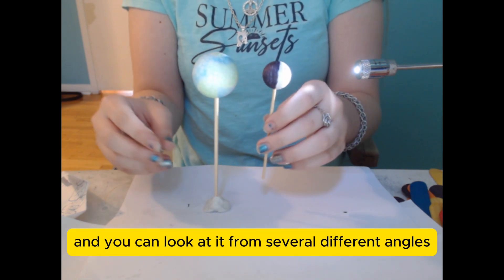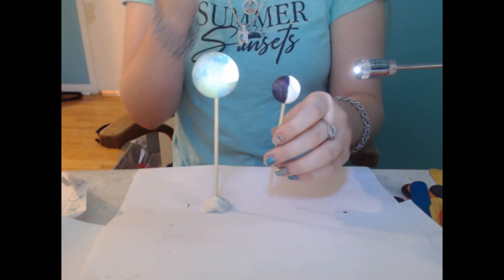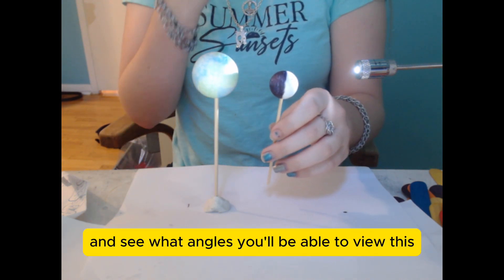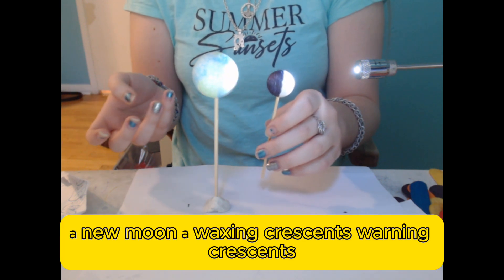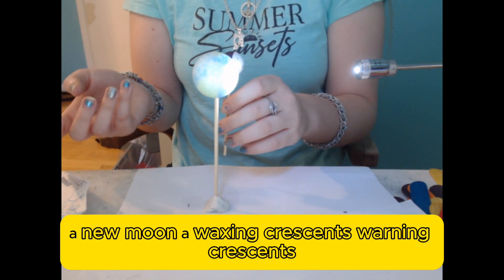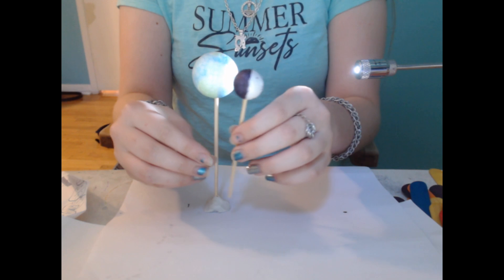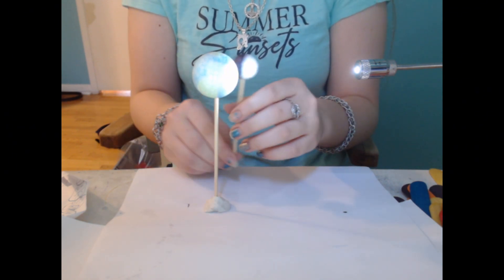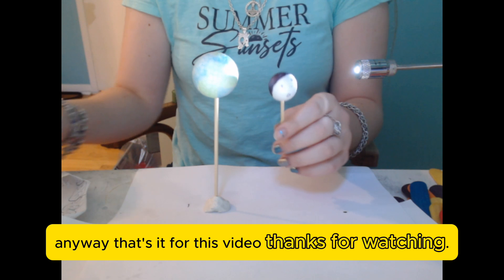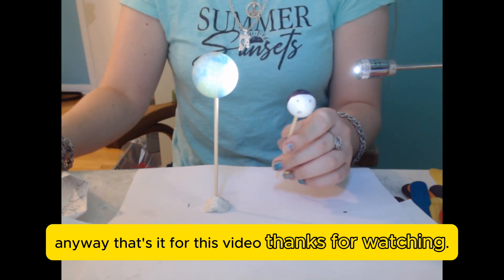You can look at it from several different angles and see what angles you'll be able to view a full moon, a new moon, a waxing crescent, a waning crescent, and all that. That's it for this video. Thanks for watching!